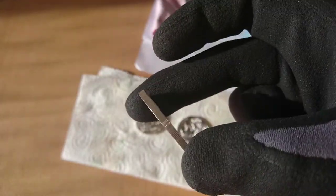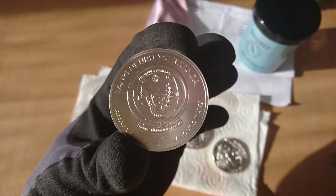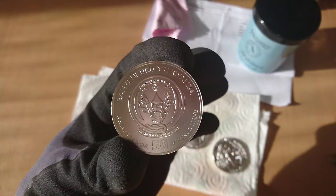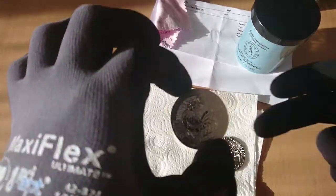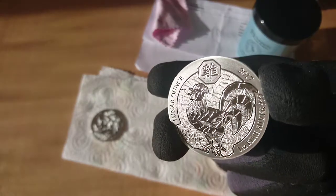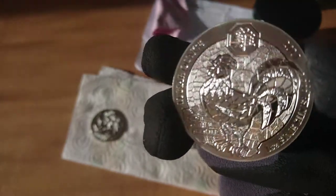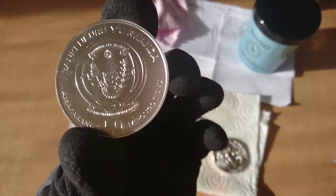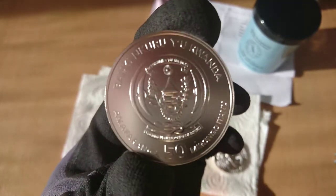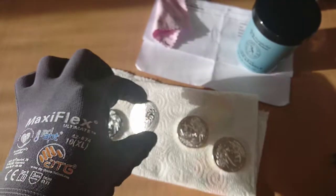So this is how the coin looks after two or three treatments. And this is another one — the rooster. Let's check here. So far so good.